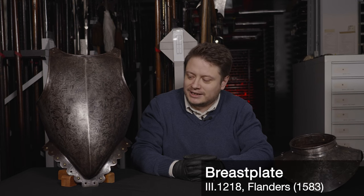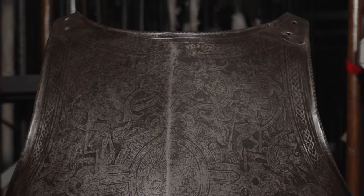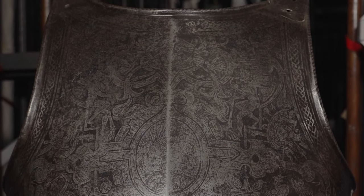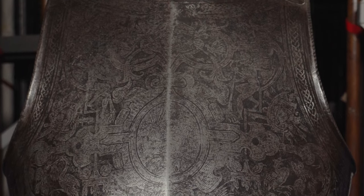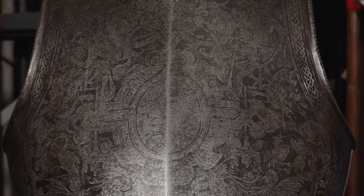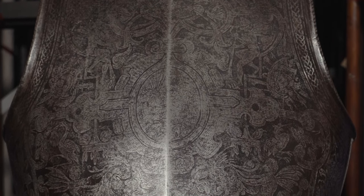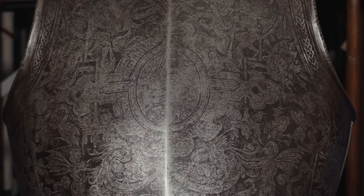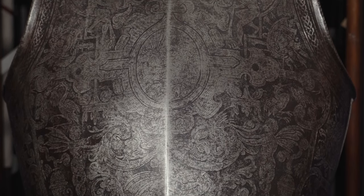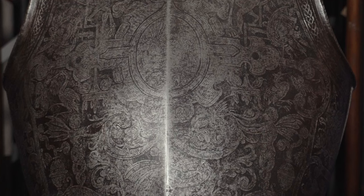This is one of my favourite breastplates here at the Royal Armouries. It's unusual for a number of reasons. Firstly, its shape. We term it a Peasecod breastplate. The Peasecod doublet was an extremely fashionable piece of male clothing during the late 16th century. It appeared at around 1560, but didn't really assume this more exaggerated form until the 1580s and 1590s.